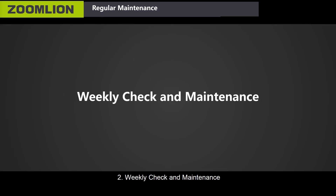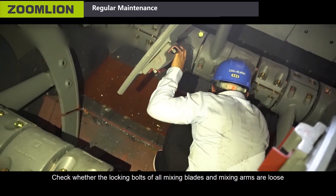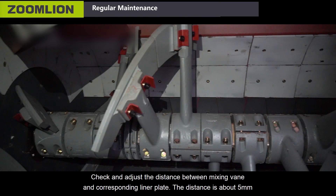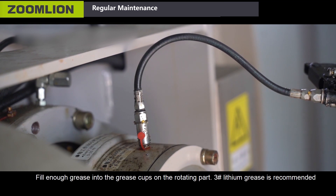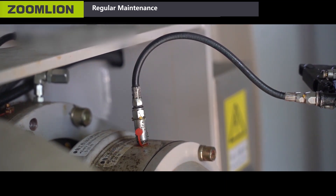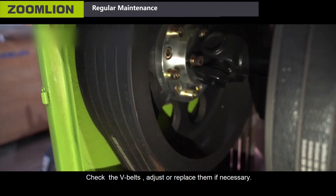Second, weekly check and maintenance. Check whether the locking bolts of all mixing plates and mixing arms are loose. Check and adjust the distance between the mixing vein and the corresponding liner plate — the distance should be about 5 mm. Fill enough grease into the grease caps on the rotating parts; Number 3 lithium grease is recommended. Check the V-belts and adjust or replace them if necessary.